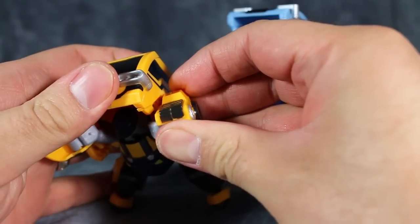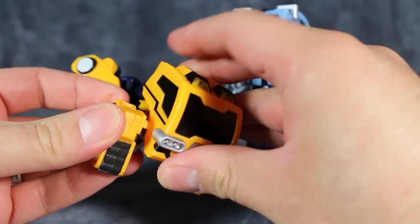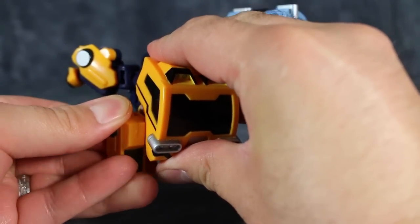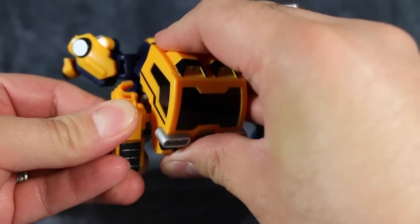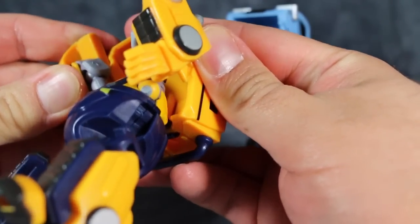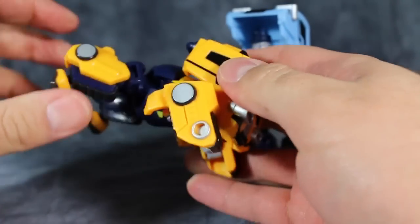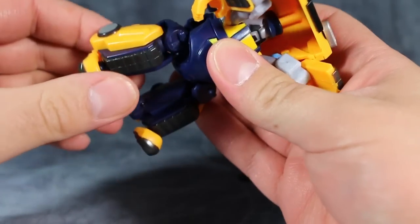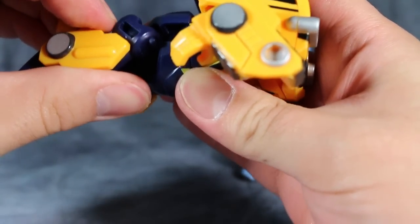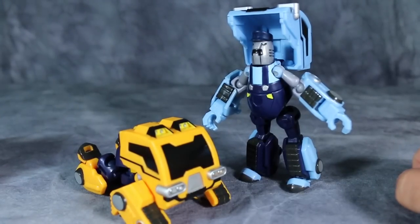Fold the hands so they're pointing forward, then flip them down just enough so you see the tabs inside their elbows. Position the cab so those tabs line up and come together — it is a little bit of a fight; it should be a lot easier than it is, and the tabs are too short for the transformation. For the legs, fold them straight up, flip out the shins all the way, then just lay him down on his face — and that's his truck mode.